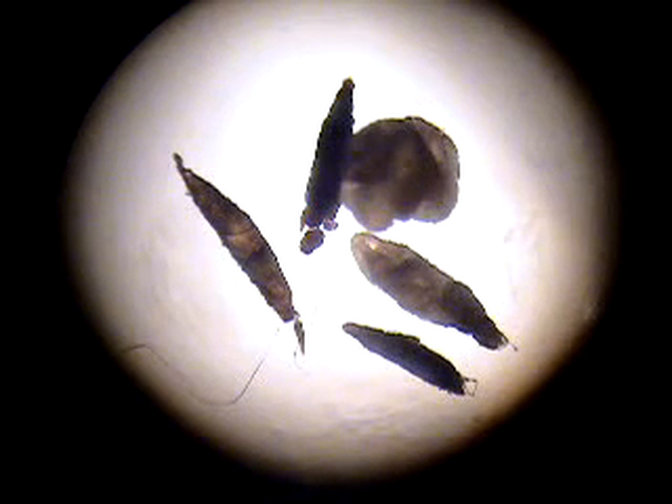These guys all came out of the same spot in my leg and I'm not really happy about it, so we're going to teach them a lesson with some saline solution and see what happens. Let me put a little more light on so you can see them better.